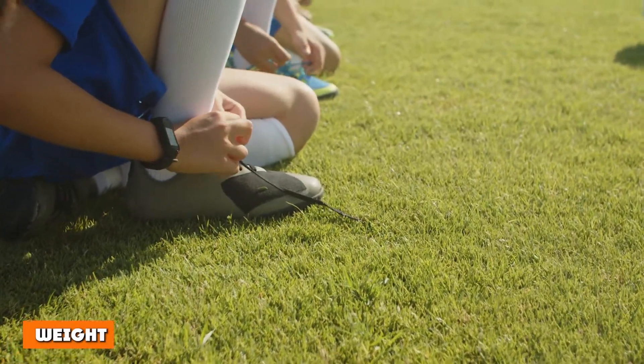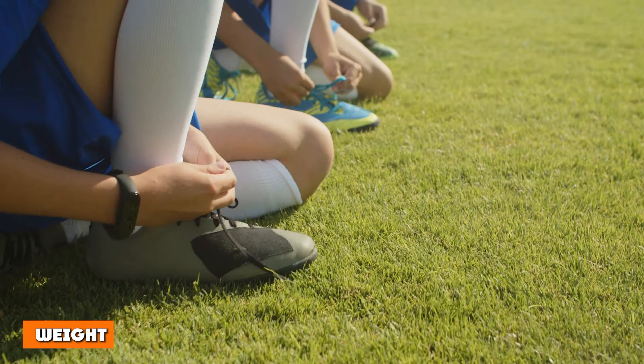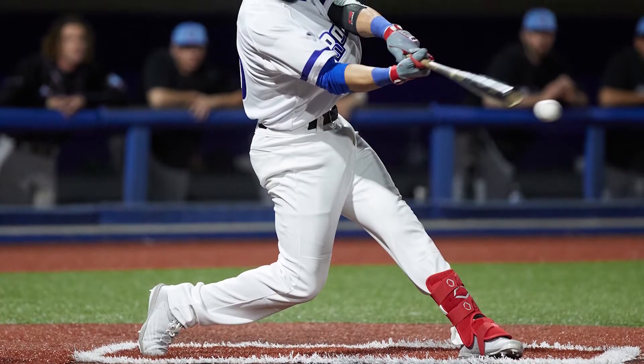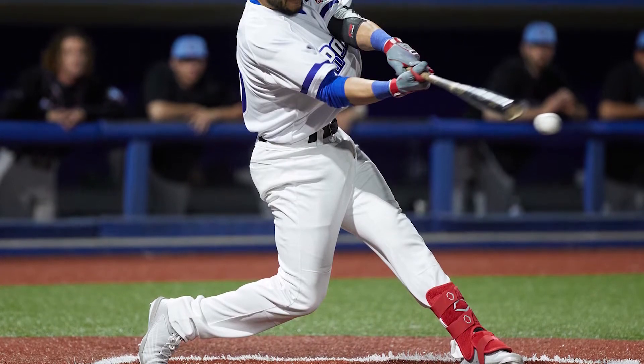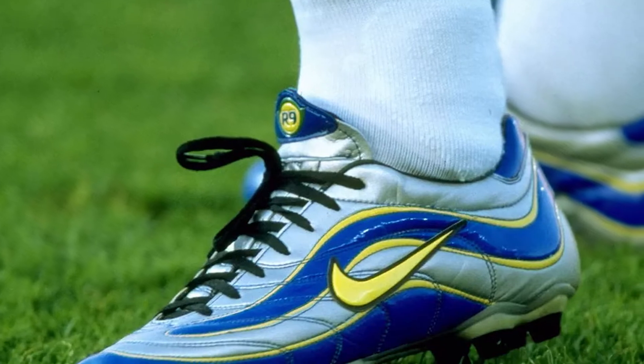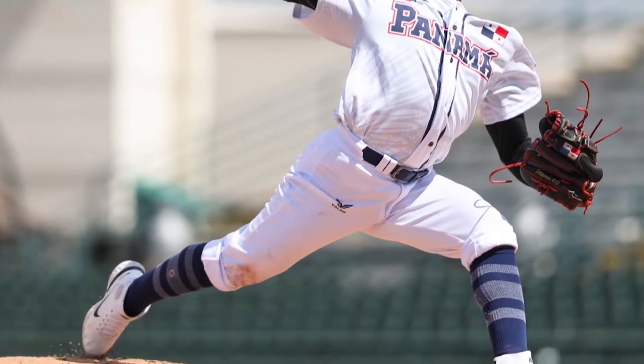Football cleats are heavier because there is more supporting material around the shoe for better support. Thus, players need to run with more weight on their feet, making them slightly slower, although the difference is minimal. As baseball cleats have less material than football cleats, they are also lighter in weight and faster to run with.